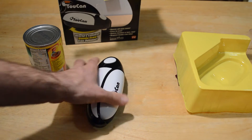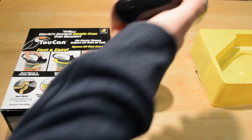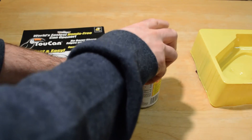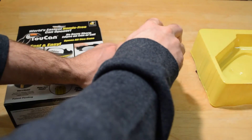Alright, I'm going to put the batteries in and try this out. Here we go — see the directions on the box. I'm going to do exactly what they have shown on the picture. So I set the Toucan on the can that I want to open. This is just a can of refried beans. I press the button and here we go.